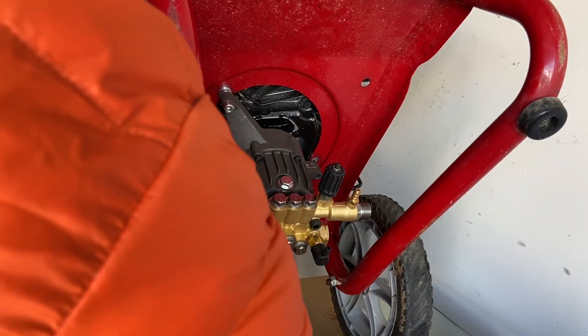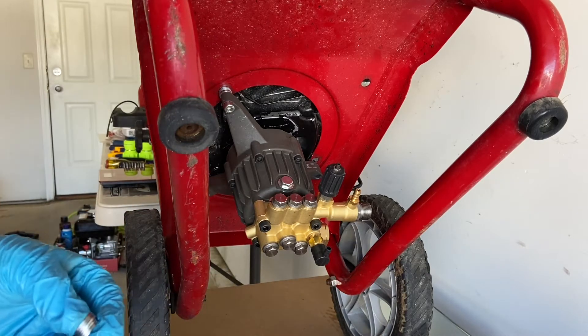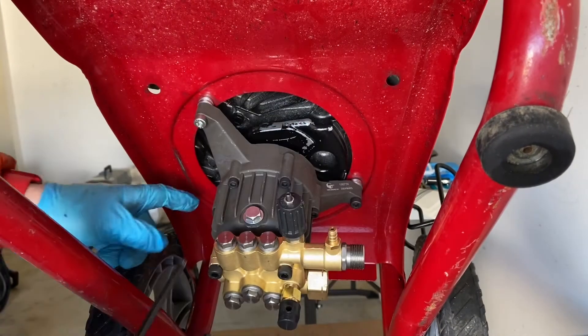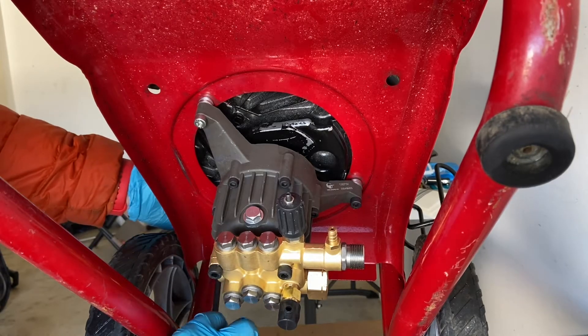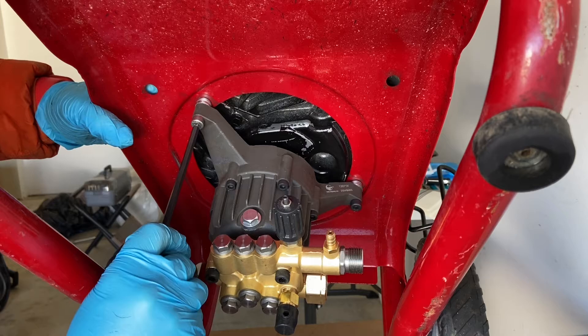I put five washers under each one, and it was because the engine casting was hitting the pump here. So that's it — five washers under each bolt.